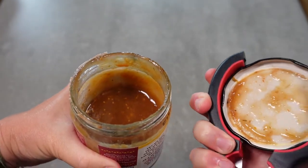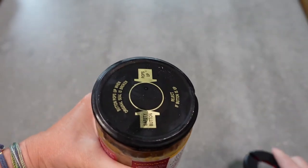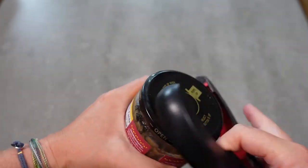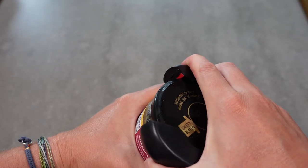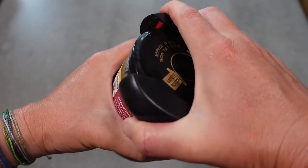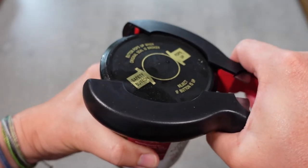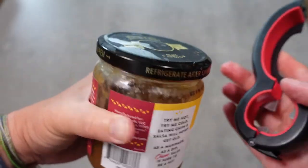So you would take this, grip it, and then turn. You can see it really grips it. Again, I don't have an unopened jar, but I can see how using that works because it grips really well. And sometimes you need more leverage, so you can squeeze in and use this as leverage to turn it. So that's kind of cool.